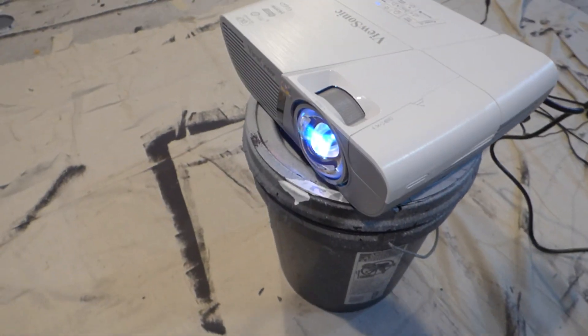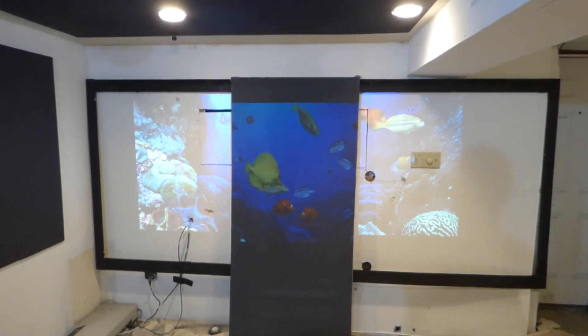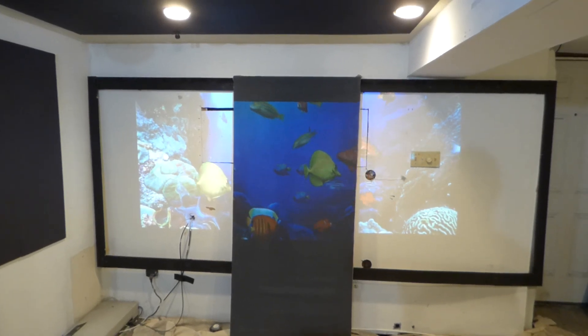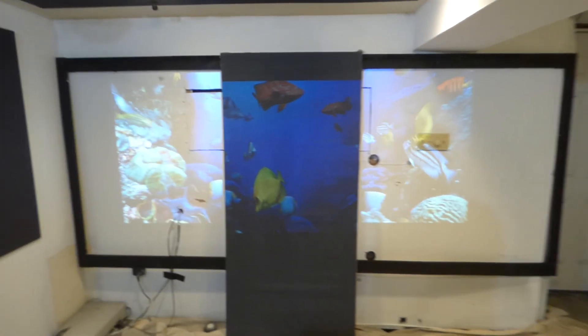Usually these projectors, if you get them on Amazon or some other place, they can come in at an easy $400 or $500, even $700 for a short throw projector. But keep in mind, I got the projector for $202. Soon I shall have my other projector as well.